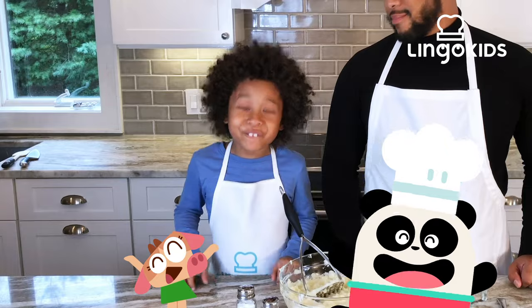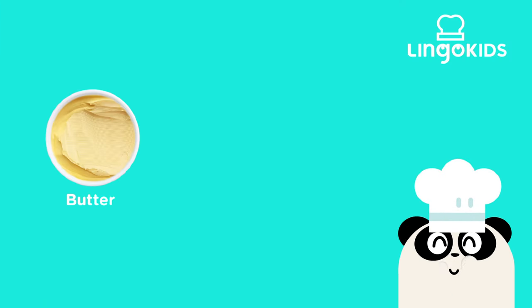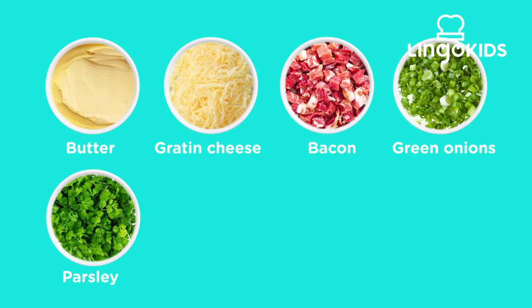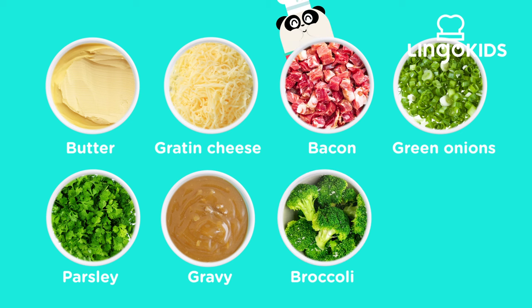Now we can turn it into fancy mashed potatoes! Bring on the toppings! Butter, grated cheese, bacon — yum! — green onions, parsley, gravy, broccoli, and peas, please.